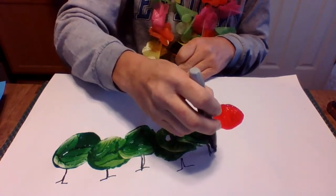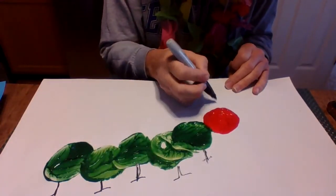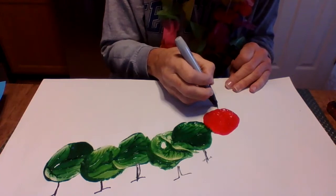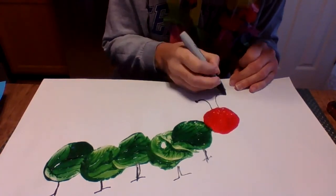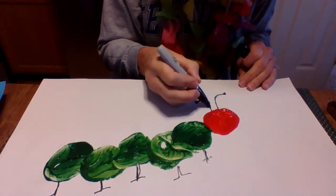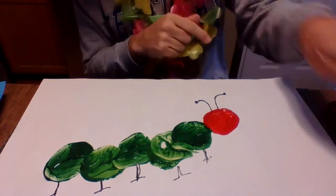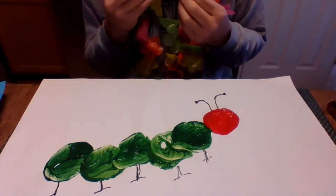Then we're gonna make some little antennas on the top of his head — they're just gonna curve out like that and they're gonna have a little ball at the end of them, like an antenna. Now his face is still very wet so I am going to use a paintbrush.